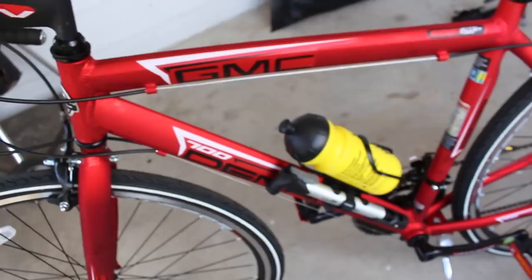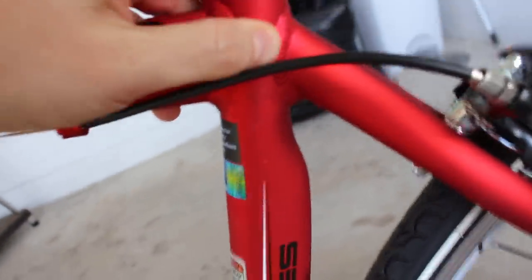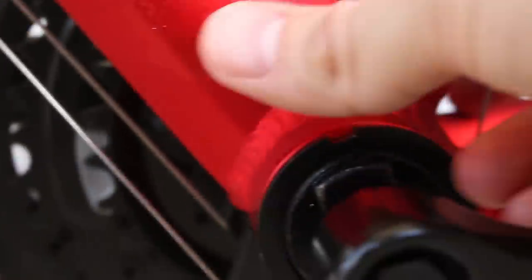It might look better if it had a different color, like maybe black. The paint itself, going back to the frame a little bit, is good, but I see some strange effects — I don't know if that's some kind of packing material or what it is, but there seem to be some parts that are a bit more glossy than others. You can see that right there — it's like some blotchiness, or maybe a coating of some sort.